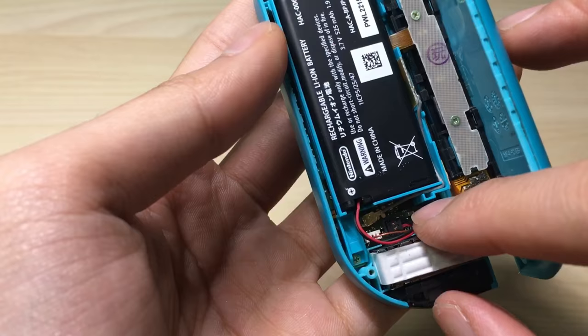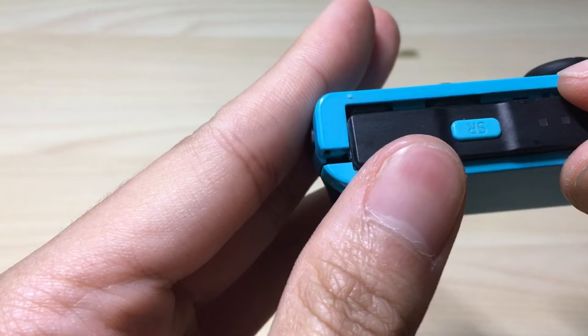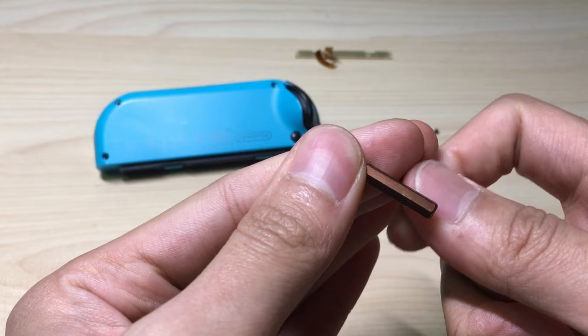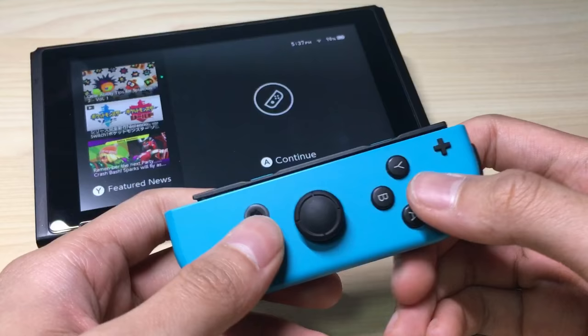Okay, done. The last one is to connect the power connector. Okay, and that's about it. We're gonna start closing it by aligning the side bar. And there we can see that the lights are up. Okay, so now for closing up we're gonna use our tri-point screwdriver and put all four screws back in. All done.